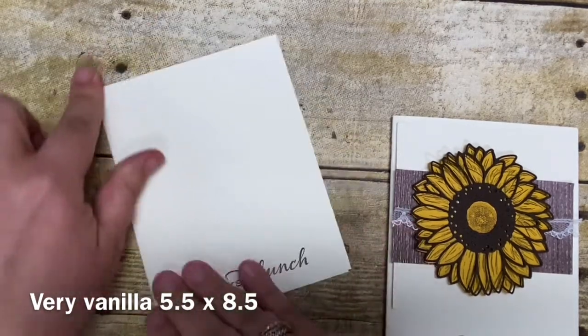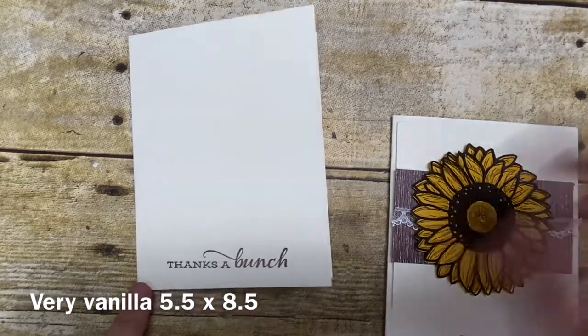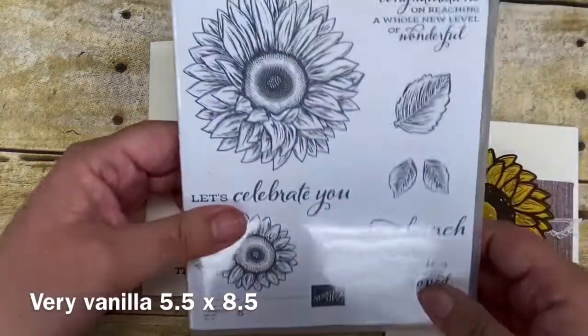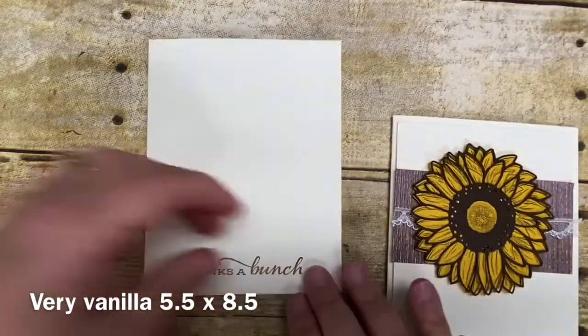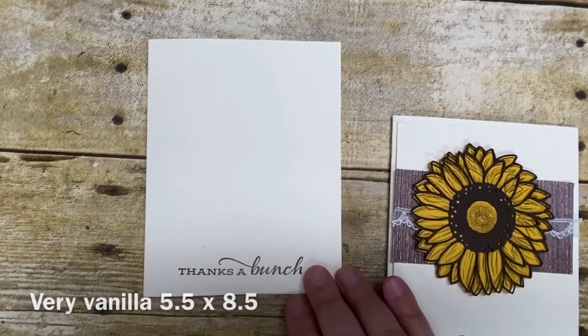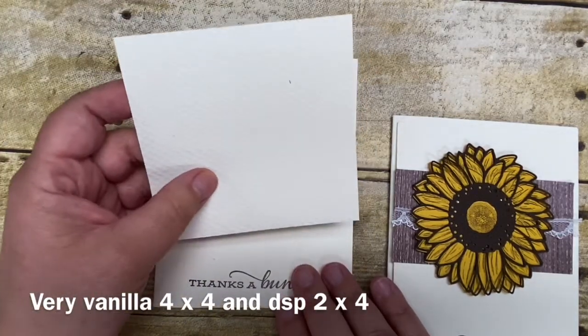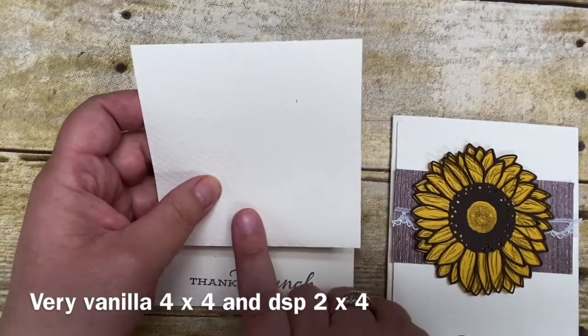I already had this pre-scored so we're just going to fold it in half. In advance I stamped the sentiment 'Thanks a Bunch' down here on the bottom — that comes from the Celebrating Sunflowers stamp set and I stamped it using Early Espresso ink. Then I have a piece of Very Vanilla cardstock cut four by four, and this I ran through the embossing folder using one of the new Textures embossing folders that is in our catalog.